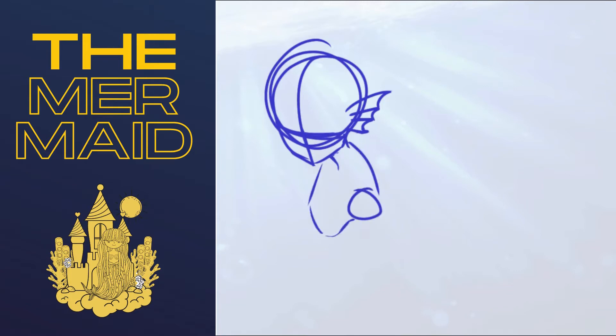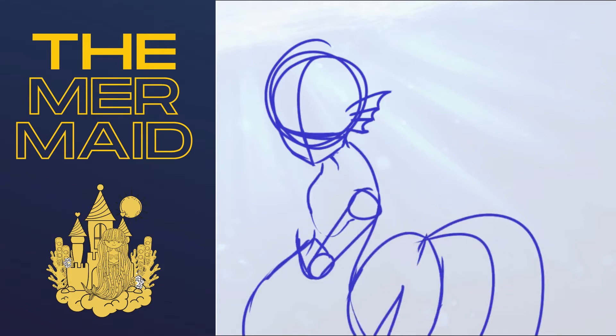This time I wanted to try drawing mythical creatures, hence mermaids.